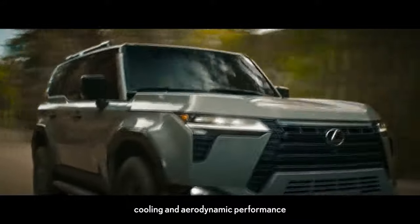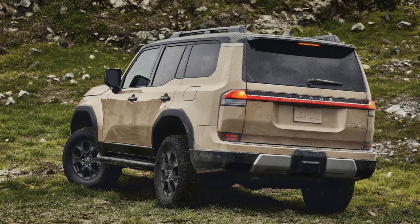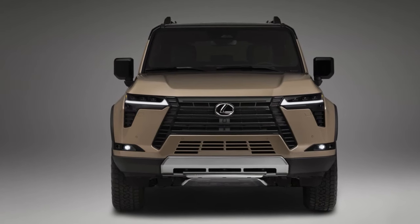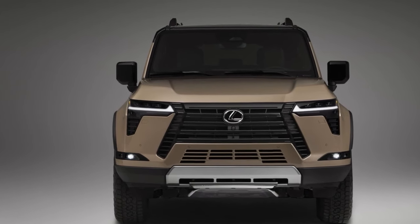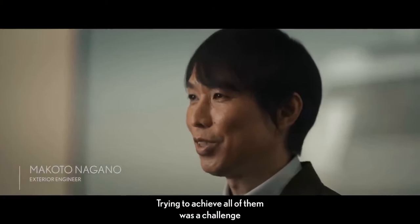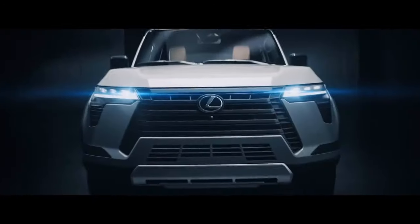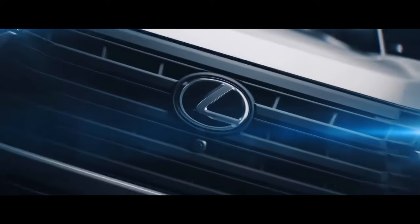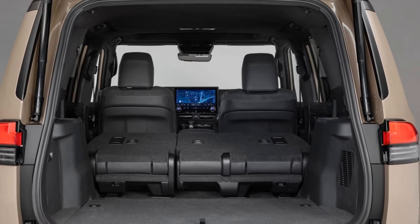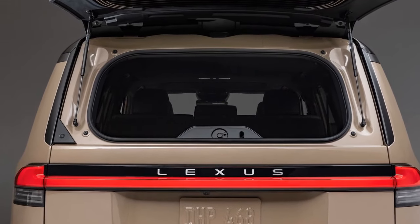Off-road prowess is where the Overtrail Plus GX truly shines. It effortlessly conquers diverse terrains, from rocky canyons to muddy trails and water crossings. Even in challenging situations, the vehicle's array of features — including six drive modes, four terrain modes, downhill assist control, and the ability to lock the center or rear differentials, or both — ensures it rarely gets stuck. On-road, the engine delivers ample torque and the 10-speed automatic transmission efficiently translates power to the wheels. Notably, the Overtrail Plus boasts an impressive towing capacity of 9,096 pounds.